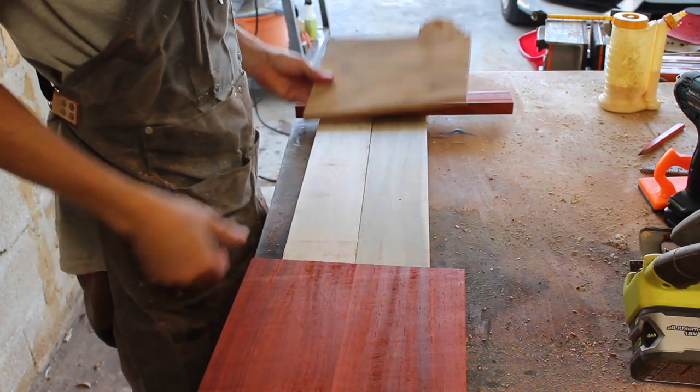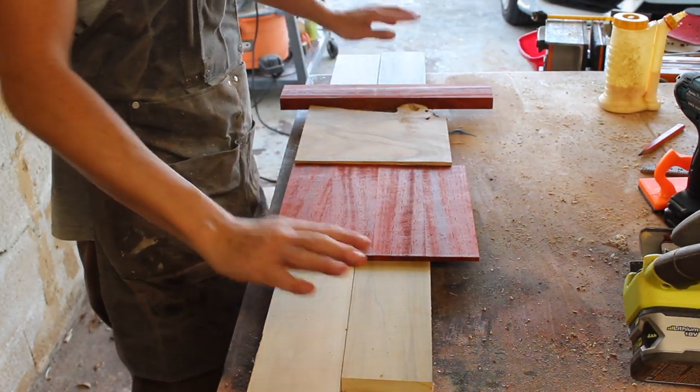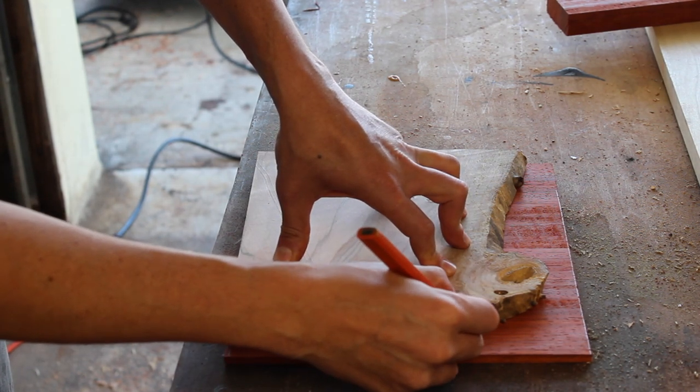I started by sorting the offcuts for this build. I'm going to be working with some dimensional poplar, cutoffs of a padauk panel, and an offcut of spalted live edge maple.